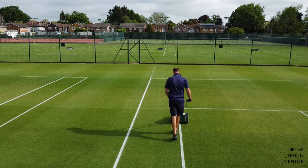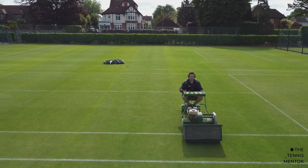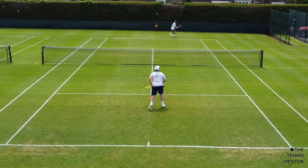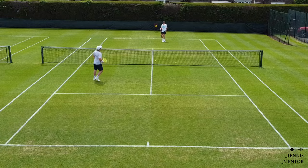Hey everyone and welcome to another video. Now as the grass court season is in full swing I've been making the most of it and taking my last few weeks of tennis sessions out on the grass courts. If you watched last week's video you will have seen that I played a practice tiebreak against Henry Bowden. In that session we actually played for over an hour before that, and in this video I'm going to share some of the footage from that training session and talk about some of the more specific things we were looking at in preparation for the grass court season. Let's check it out.